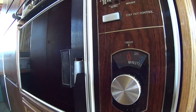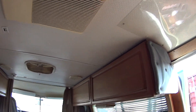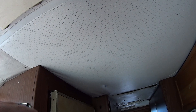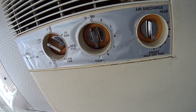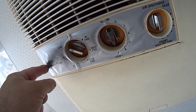Looks like the microwave works — we'll have to check it with some food later. Let's check the air conditioner. That baby is blowing some cold air.